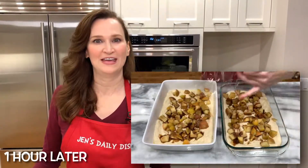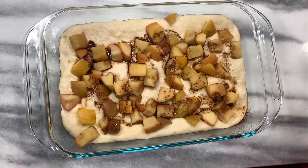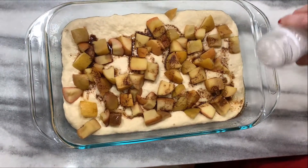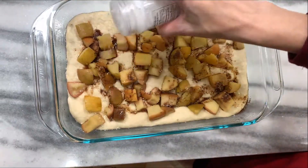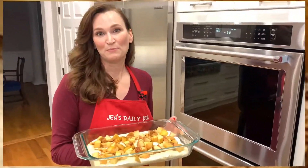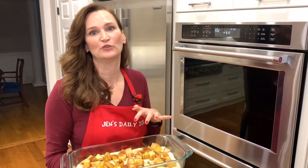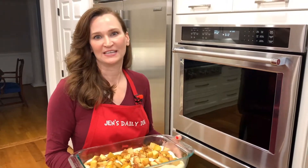Halfway through the rise cycle, preheat your oven to 425 degrees. They got puffy — now my favorite part, let's put them in the oven. Add some sparkling sugar to one of them because it makes everything better. Bake for 25 to 30 minutes until the edges are golden brown and the middle seems set.